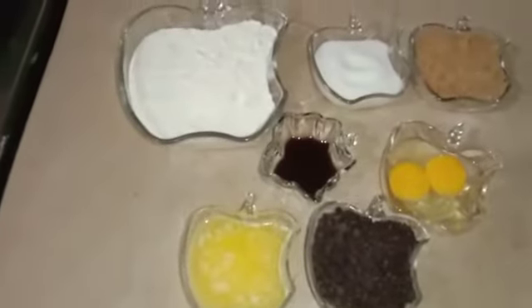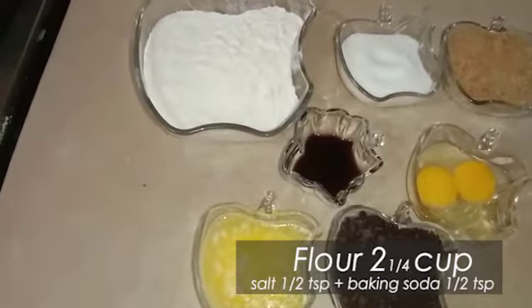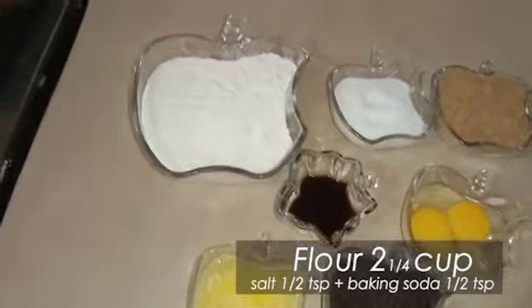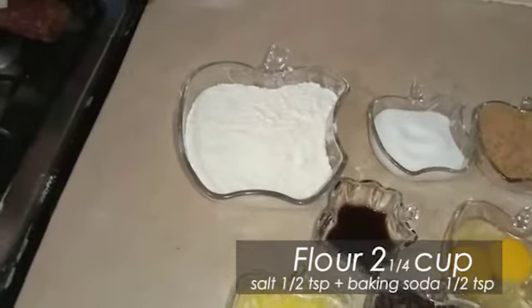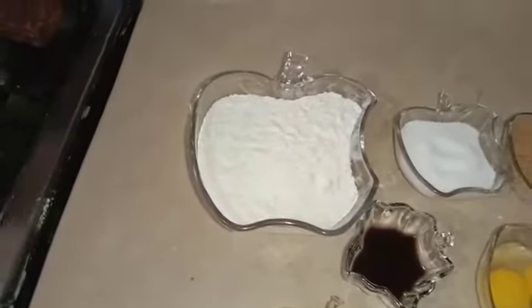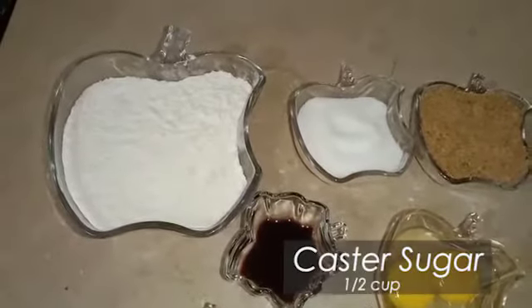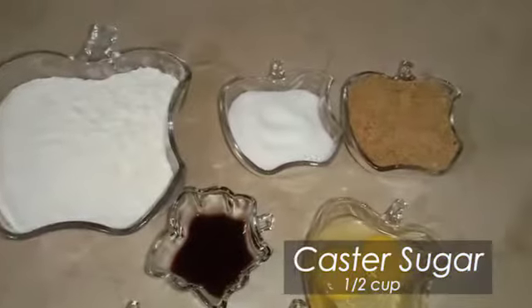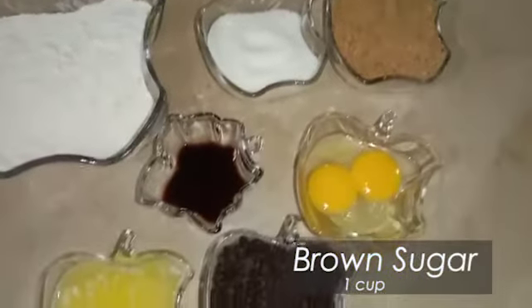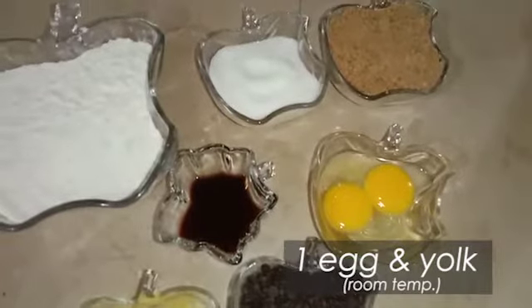We need flour, 2 and 1/4 cup. Salt, 1/2 teaspoon. Baking soda, 1/2 teaspoon. I am going to sift these 3 things. We need caster sugar 1/2 cup and brown sugar 1 cup. We also need 1 egg yolk.